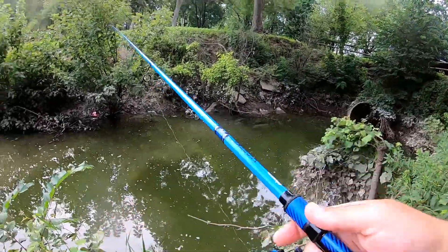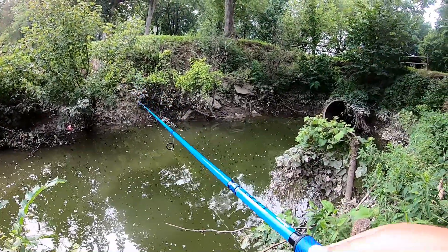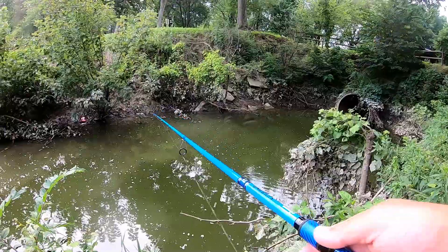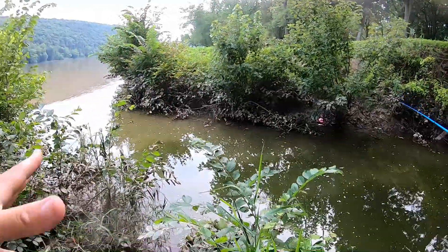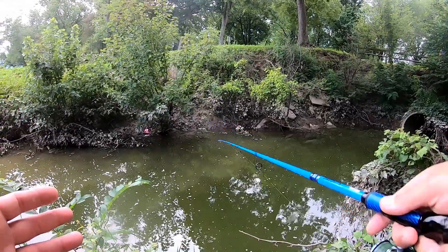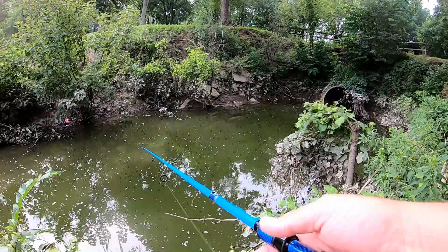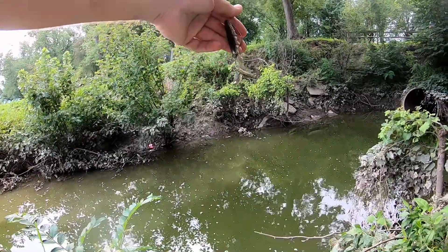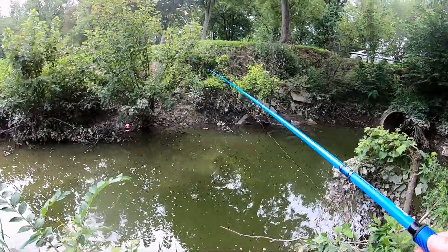Don't get discouraged if the river has basically zero visibility and zero clarity and it's up. You can always find somewhere like a little eddy, a little cove, a little spot with no current, or a deeper hole where the fish will hang out. And don't think you need something super smelly or super shiny to pick them up. Just because you and I can't see through the water doesn't mean they can't see your lure — they're using that lateral line, still seeing contrasts and silhouettes. They'll still hit, you'll still catch them.